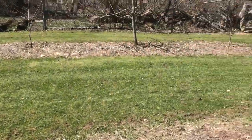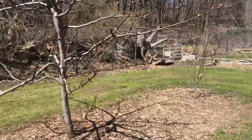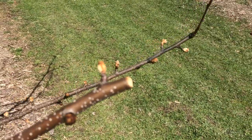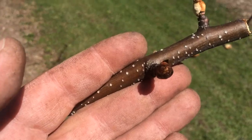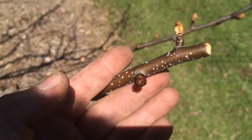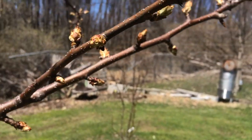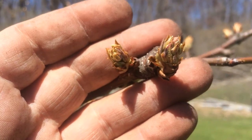And then the pear trees. The pear tree is doing alright. The scale break — I'm not so sure about these; they kind of got a greasy, oily look to them. Hopefully it's not fire blight. A little bit looser, tight cluster.